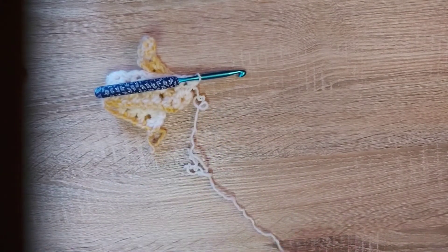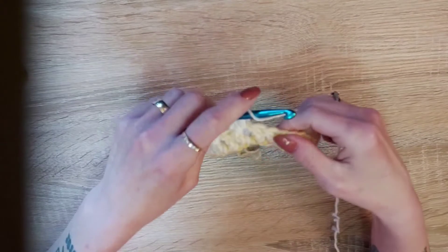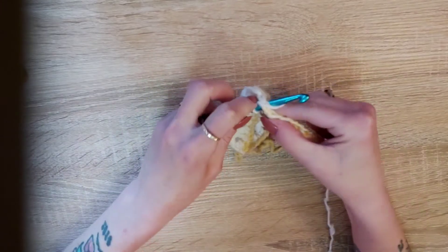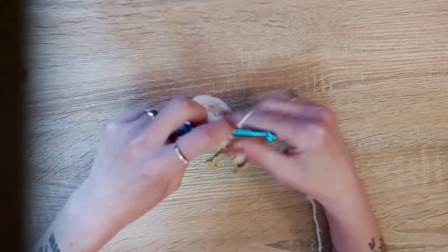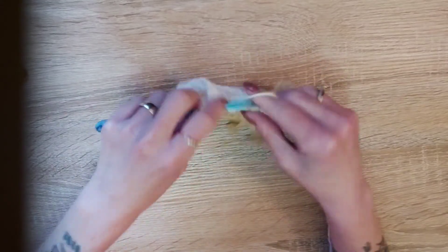I do have to say, with this yarn it does kind of twist a bit, but it is very nice yarn. We're going to skip the next two chains. In that chain one space, yarn over, insert your hook, pull up a loop, yarn over, pull through two, yarn over, pull through two, chain one, double crochet.